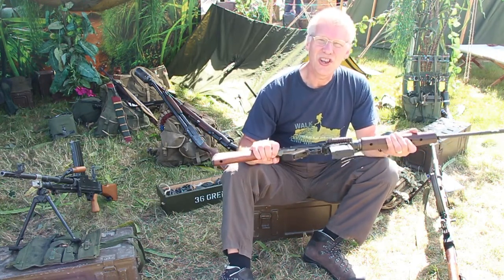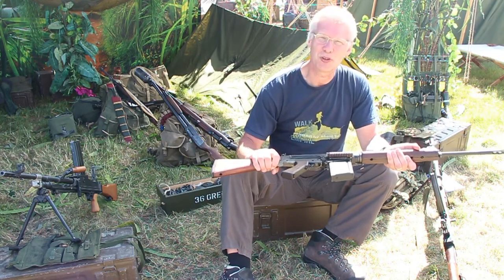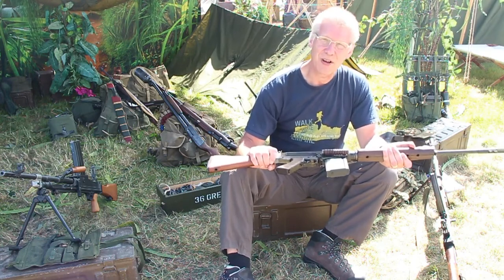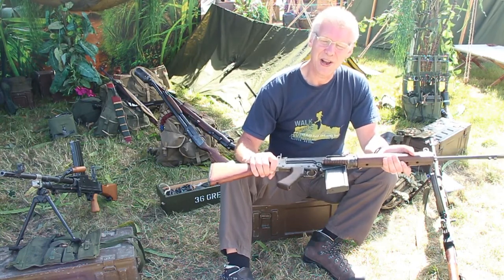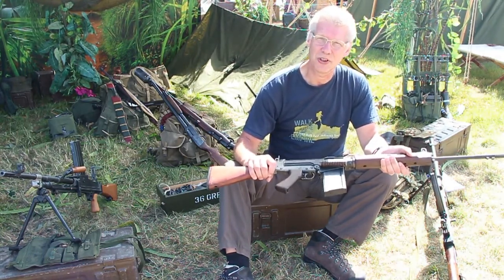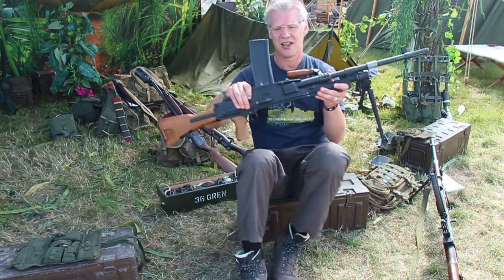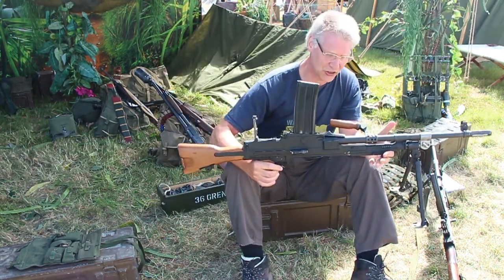Along with the self-loading rifle, they've also got the general purpose machine gun — basically the Belgian MAG-58 — chambered for the same cartridge. However, initially when you're in a situation like a handover, you haven't got enough general purpose machine guns coming in. So what you do is re-chamber some Bren guns for the 7.62 NATO round.